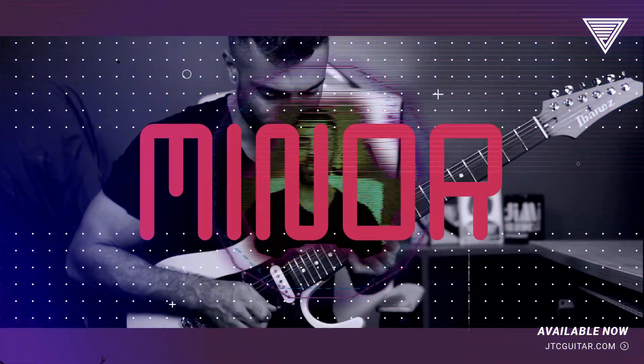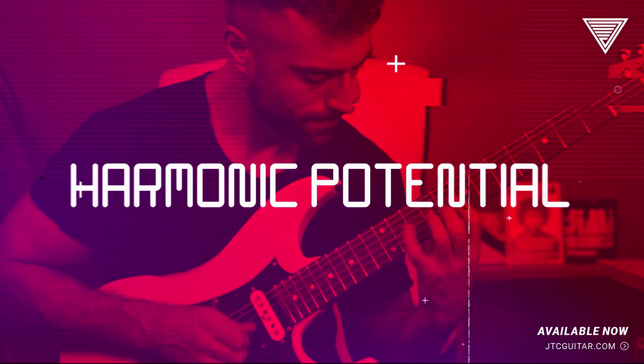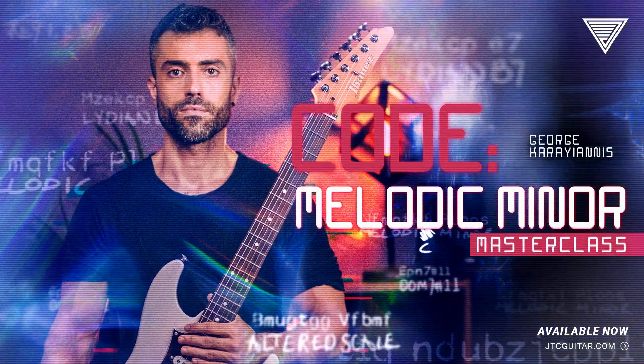I cover the secrets of Melodic Minor, demystify Lydian dominant and altered scale sounds, and tap into the richness of their harmonic potential. This is called Melodic Minor.